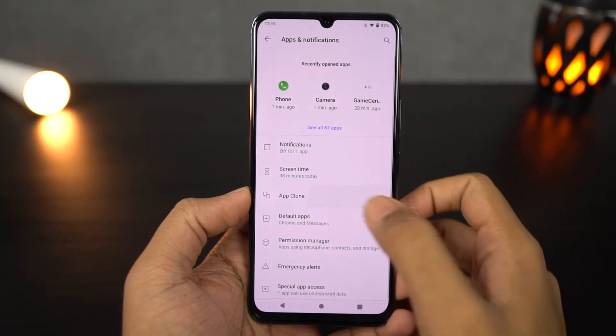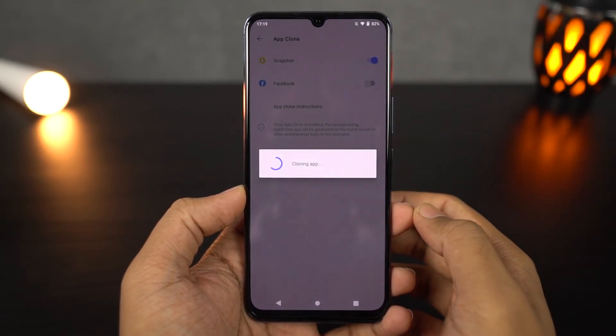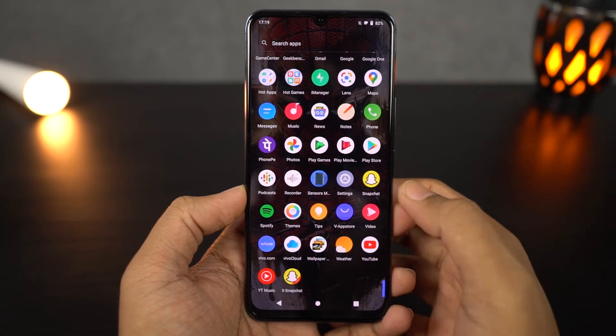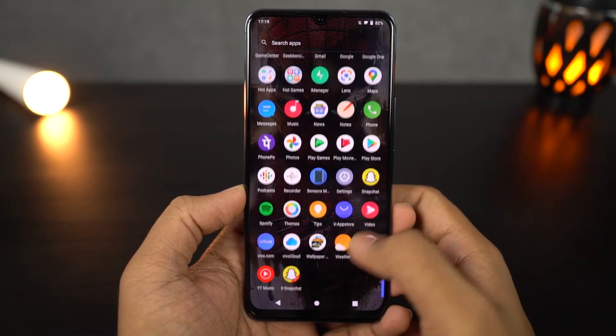Next we have a feature called app clone. This feature allows you to use two versions of the same application at the same time — you just need to enable it for the applications you want to use, and then you'll find two instances of the same application on your home screen. With this feature, you can use two Facebook accounts, two Instagram accounts, two WhatsApp accounts, and so on. It's a pretty cool feature, but only supports a few applications.